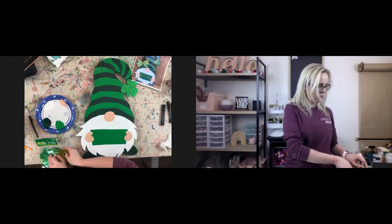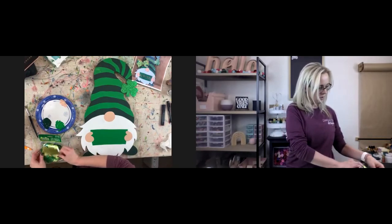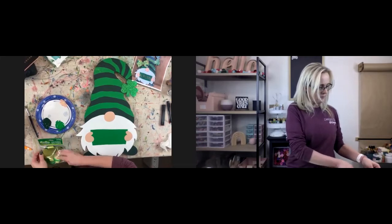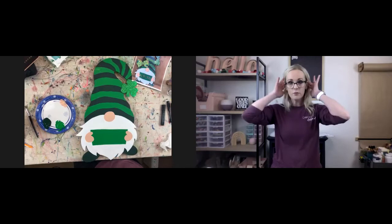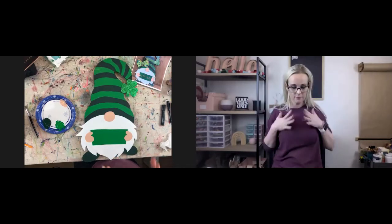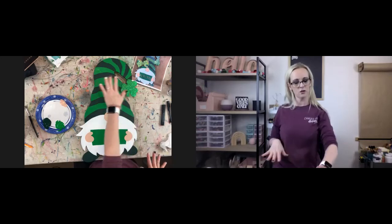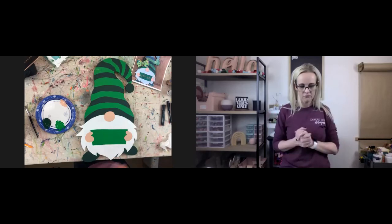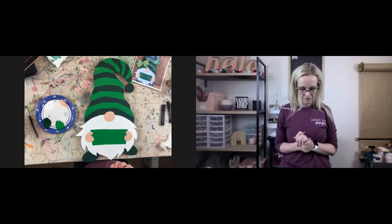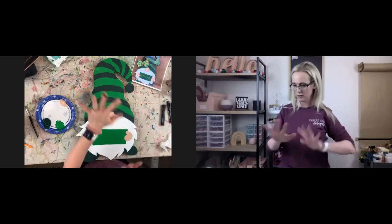The one I was selling had a bow on it. But I personally feel like if you put a shamrock here and a shamrock here, I don't really think it needs a bow. So there's that — that's where the shamrock came in.